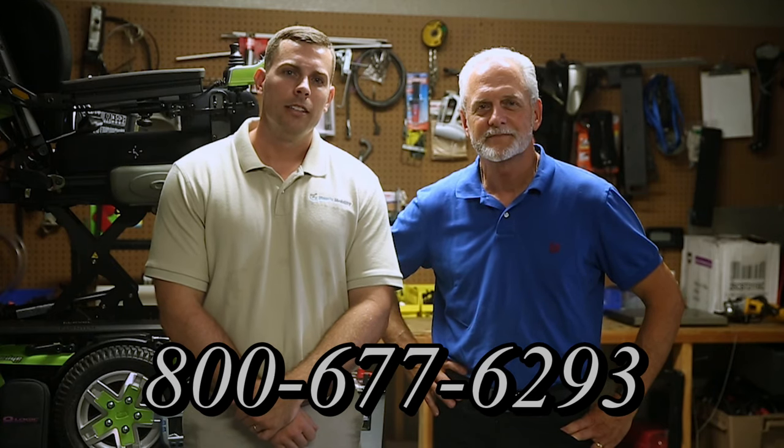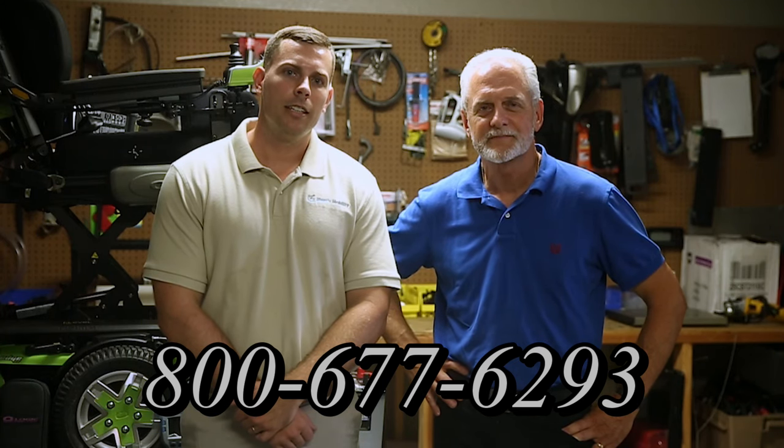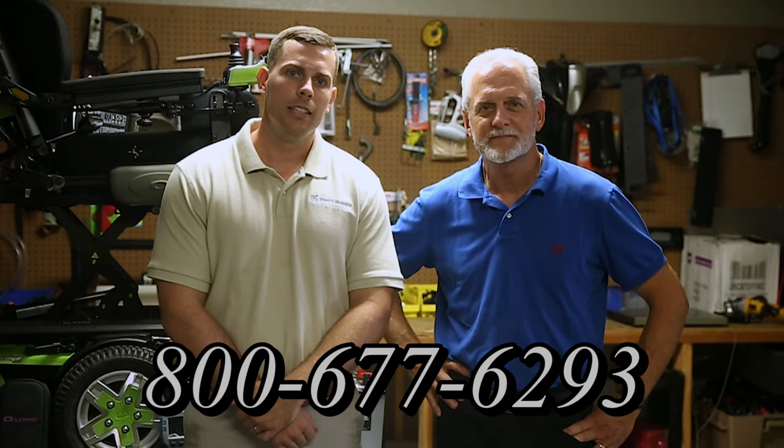Hi, I'm Mark and my name is Alex. We are a family-owned business for over 25 years. We have many products available, not just what you see in this video. If you'd like to learn more, you can call us at 800-677-6293, or visit us at www.marxmobility.com.